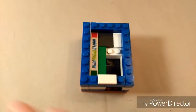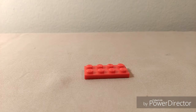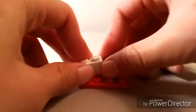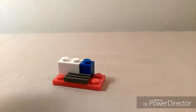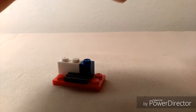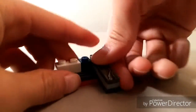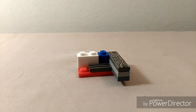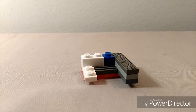Setting this aside, let's now make the mechanism. Starting off, grab a 2x4 and place these three bricks here. Then stack two 1x4 flats together with a flat on top, and place that on this side. Now add this brick here along with this brick.